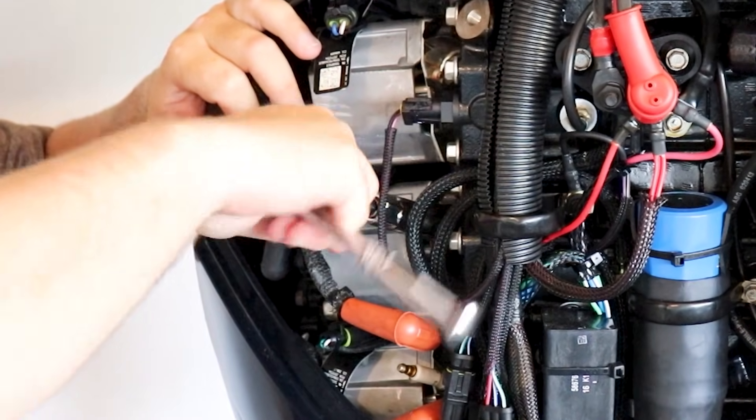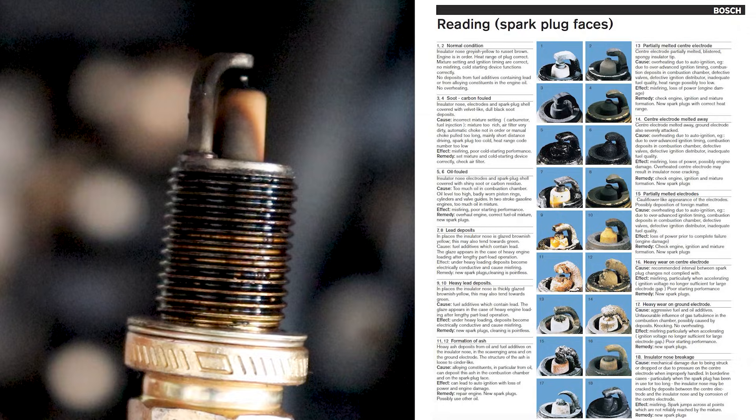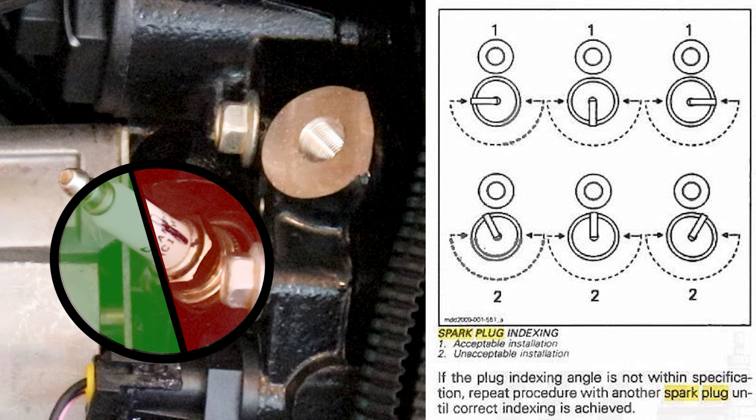As part of your 3-year, 300-hour service, you're going to want to pull and inspect your old spark plugs and replace them with new. And be sure when replacing your spark plugs that they're indexed properly.